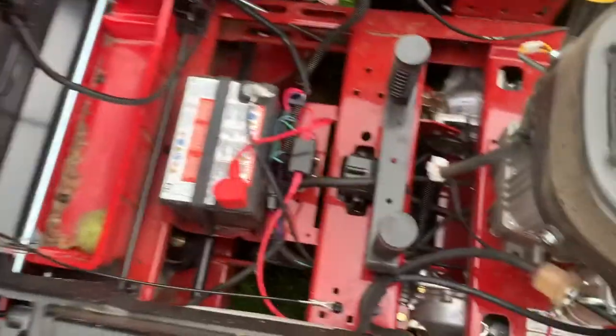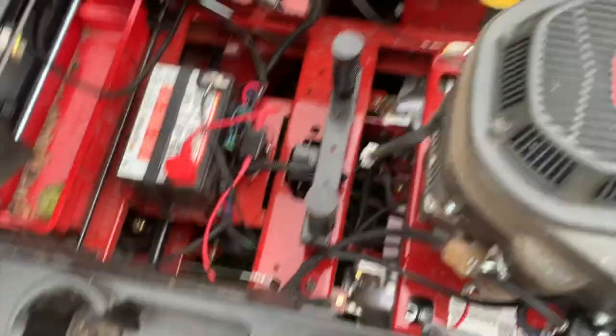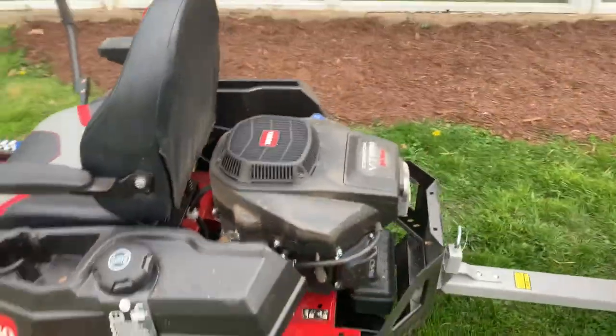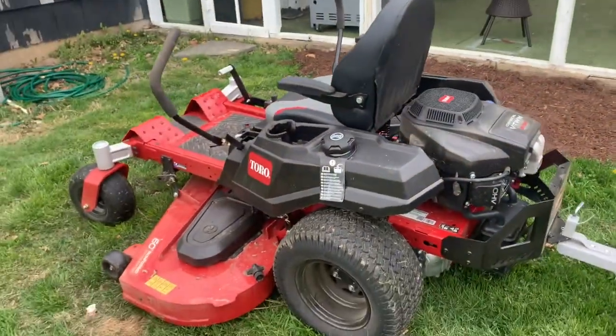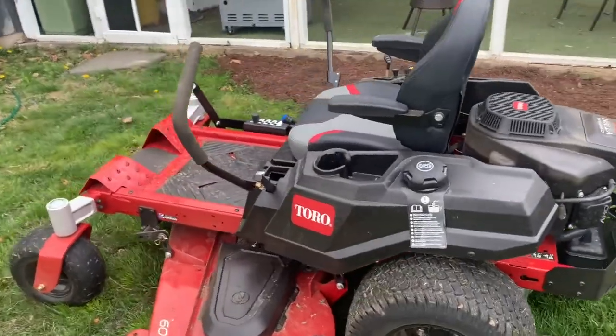It has easy access to swap out your battery and clean things up. This engine is pretty powerful — we've been using it quite heavily. It goes about seven miles an hour, which is way more than you need.